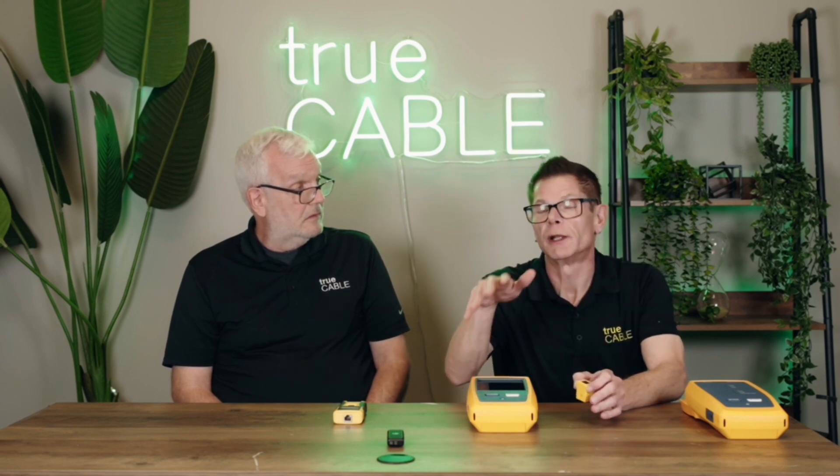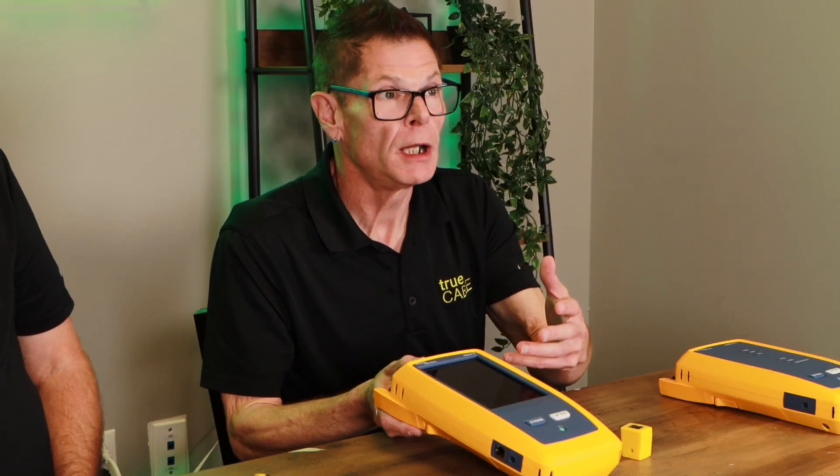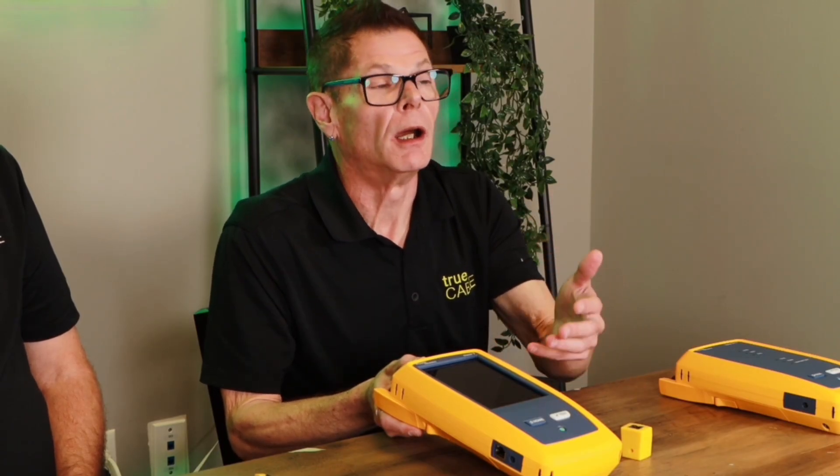Before we talk about the big guy — an actual certification device — I'm going to talk about the next level up of testing, which is called verification plus qualification. You could call that almost like a quasi-certifier, and they are also called BERT or Bit Error Rate Testers. There's one device that really fits that bill on the market, and that would be the Fluke LinkIQ. They're in the $2,300 to $2,500 range, depending on how they're kitted out. It gives you a much more advanced picture of what your cable is or is not doing, providing detailed information about what could be wrong with the cable. If it passes a certain bandwidth test, it will tell you what bandwidth it passes, so you know your cable is working to the speed it should.